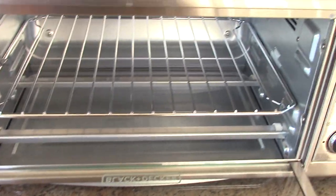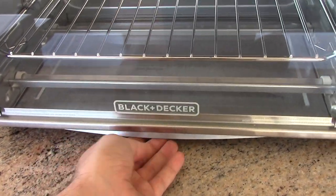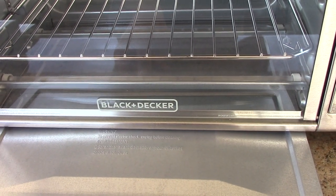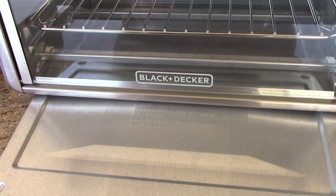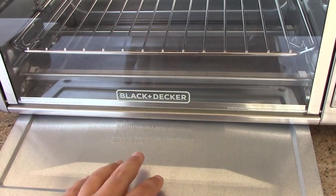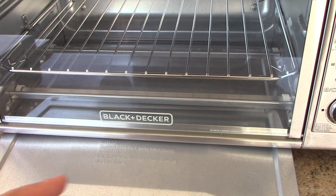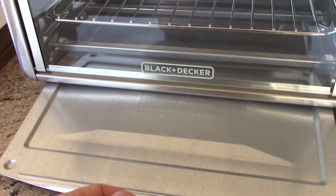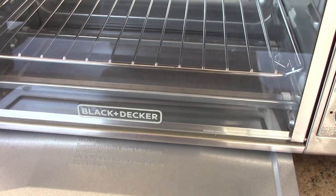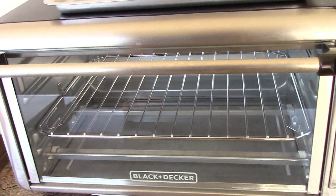The crumb tray is pretty interesting. It's in there right now, but the way you actually take it out is from the side down here. Initially I was concerned about that, because I wasn't sure if there was a lip in there that would have crumbs catch on the inside edge as you're pulling it out. But I did try with some poppy seeds as an example, and when I pulled the crumb tray out, they all came out with the tray itself. So that was good — I think that's pretty cool how they have it set up.